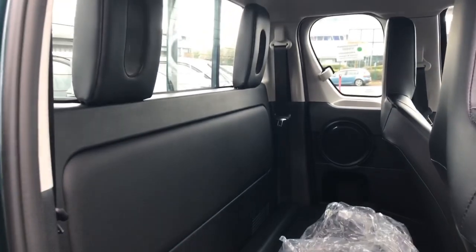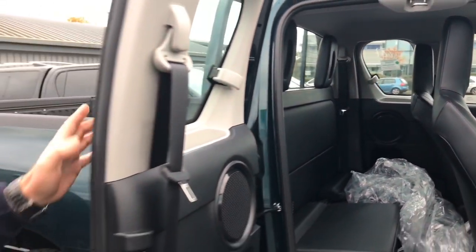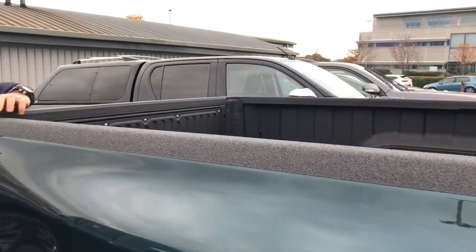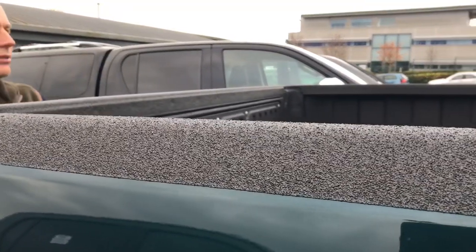This particular one's Kielder Green. We like this — we can only get this colour now and again. We ordered this one for a customer and it's got the Line-X spray liner on. This is what we call an overall spray liner, so if you're loading stuff across you've got the extra protection. Fantastic.